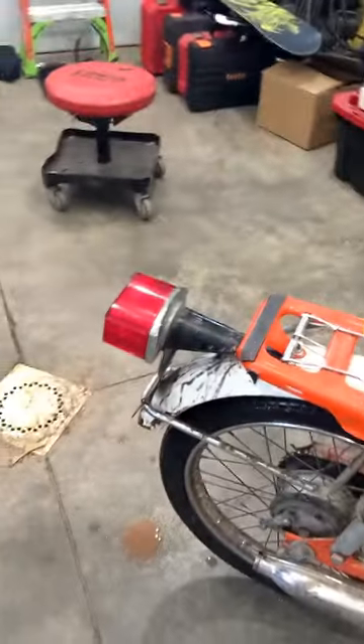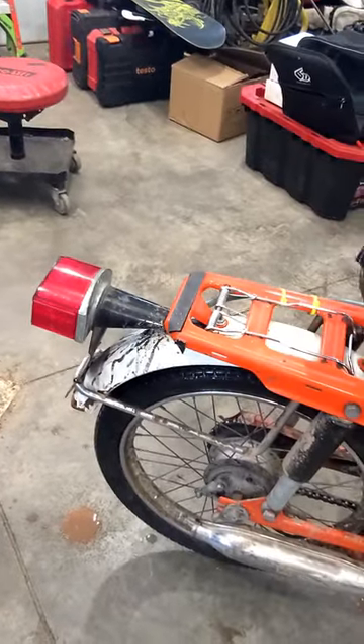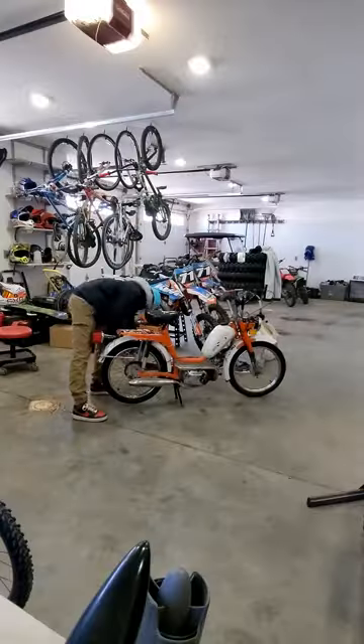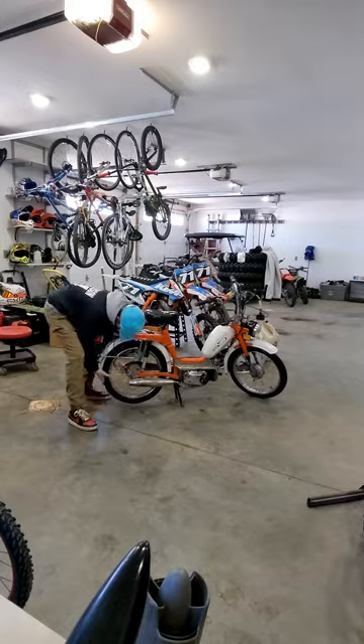I'm gonna take the rear wheel off because the brakes need fixing on this thing. I got the wheel off — here it is, I'm gonna take it apart.